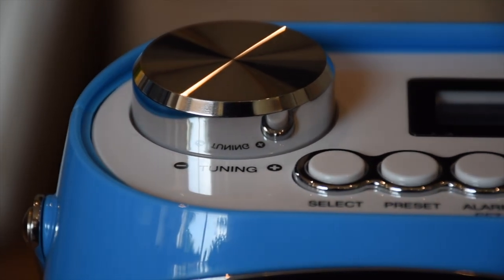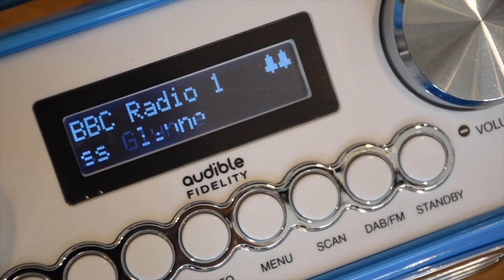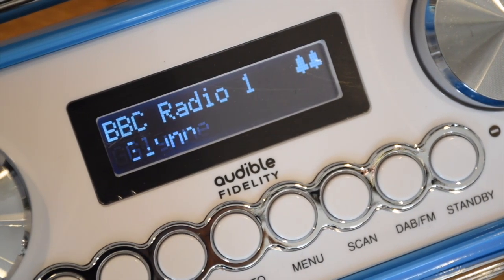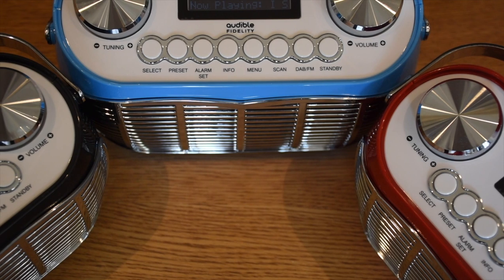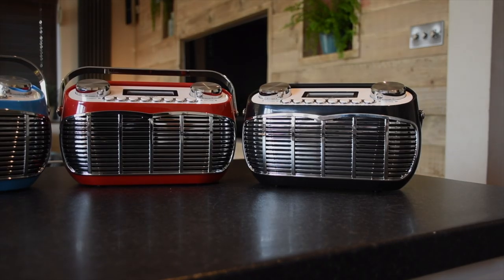So my friends, this is the Detroit radio. I've been using this for a few months ever since I did the video for their Amazon page. This is actually very good and I actually use this all the time. Check out the video for yourself guys and the link will be in the description.